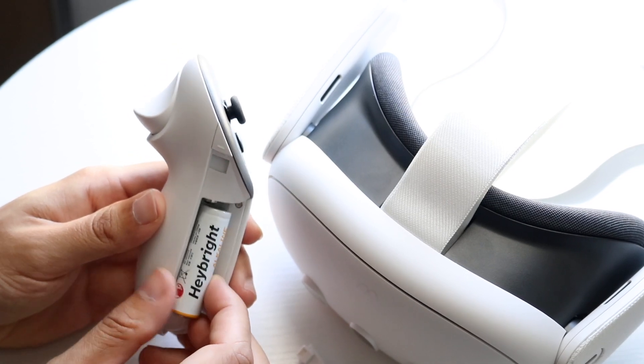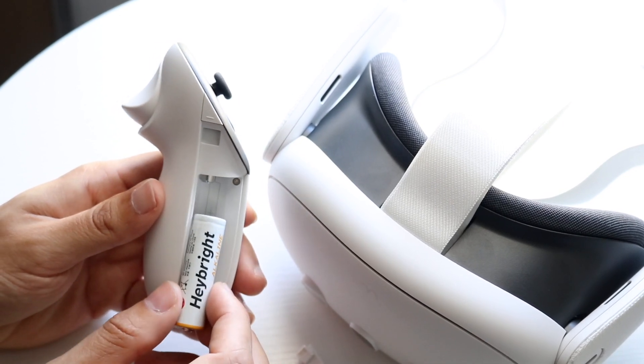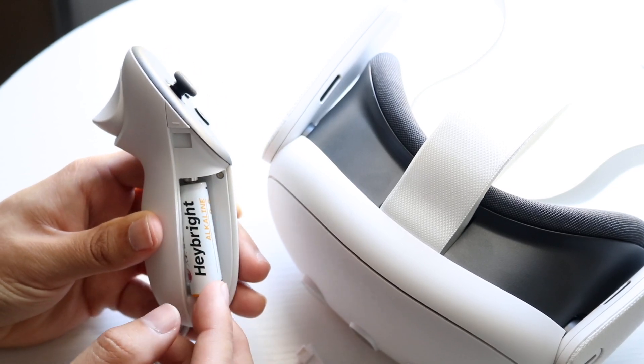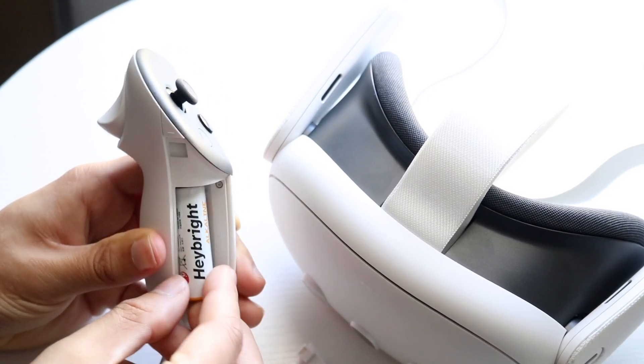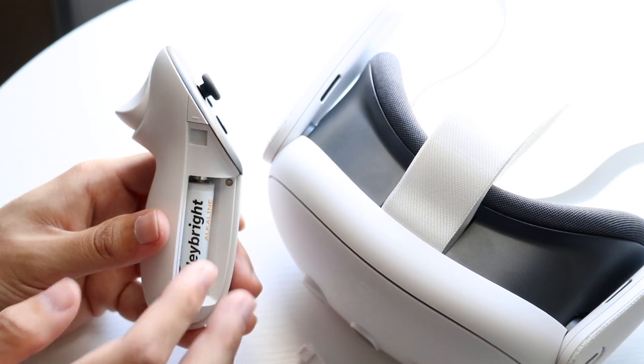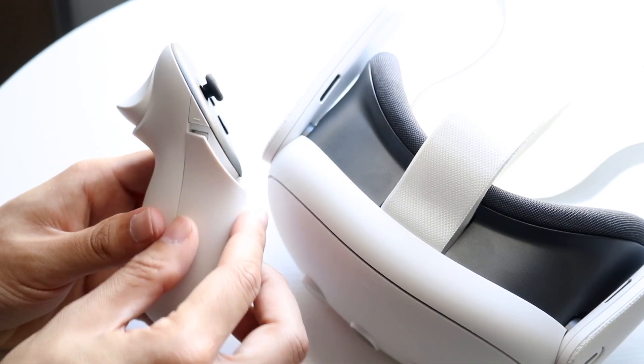If it doesn't have charge or you're having issues with that, that's probably going to be the number one problem you're having. So go ahead and plug it back in or replace the battery — do what you got to do, and at that point you should be okay.